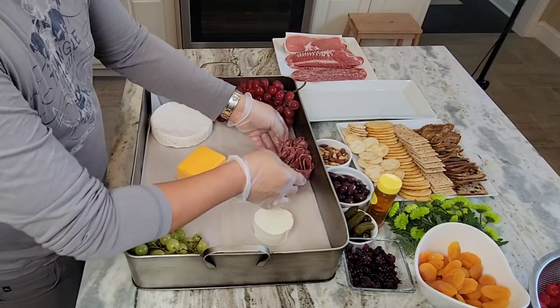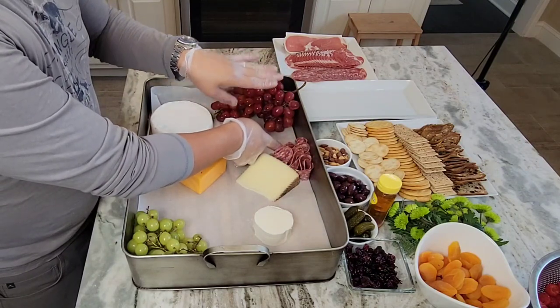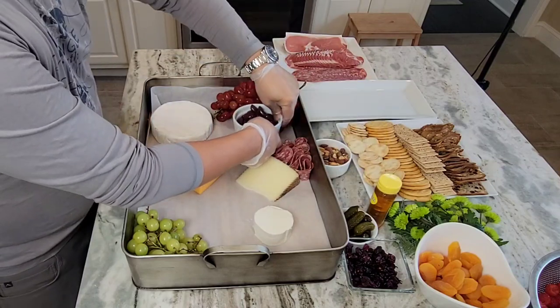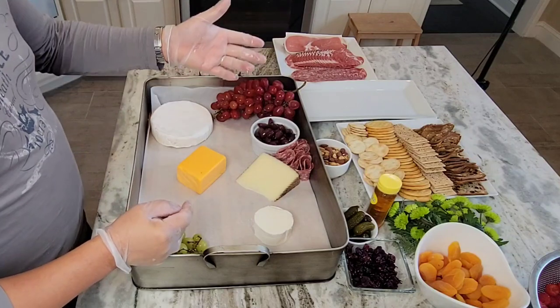Now that I've got those little petals of cured meat there, I do want to put something behind it to give a solid back so it doesn't roll out. I decide to use a little bit of olive.